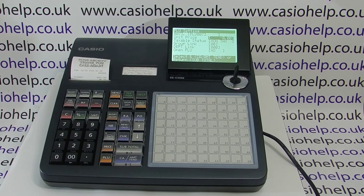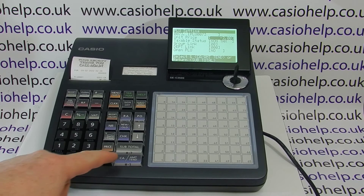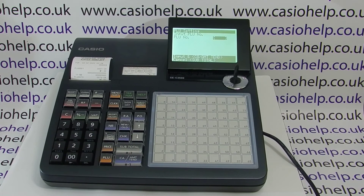We press cash to go into it and we'll give this one a price of two pounds, then cash to save and again subtotal to return to the PLU list and subtotal again to return to the main PLU menu.